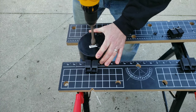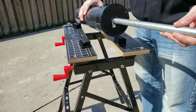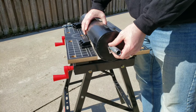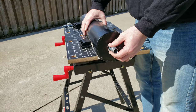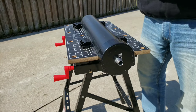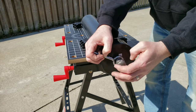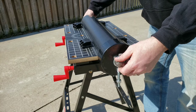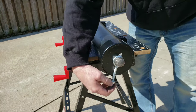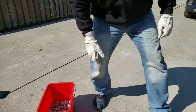Now that the holes are drilled into each of the end caps, it's time to stick the threaded rod through. Put one of the end caps onto the PVC pipe and then stick the threaded rod through the hole and through the PVC pipe. Next, you're going to put an eye bolt onto the threaded rod, and then put on an end cap so that the eye bolt doesn't fall off.